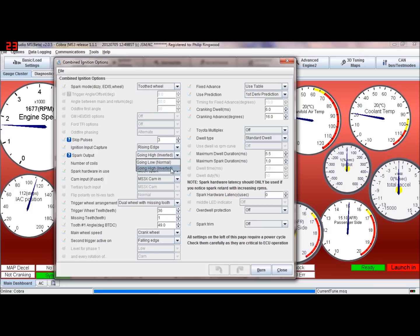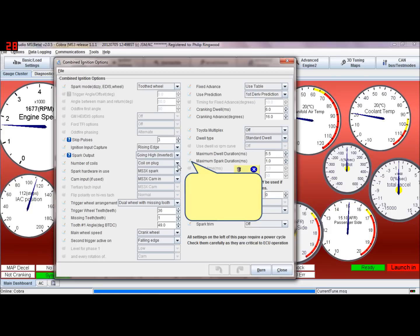Spark output: if you've got spark drivers built into the ECU — which most will have if I built it — that'll be inverted, i.e., going high inverted. If you've got external spark drivers I've supplied, that'll still be inverted. If they're built into your coil packs, you'll need to find out whether a high or low signal is needed. For example, LS2 coil packs use inverted; some use going low as normal. If you're not sure, put your hand on the coil — if it starts getting hot very quickly, change the setting around, but be careful not to let them get too hot.